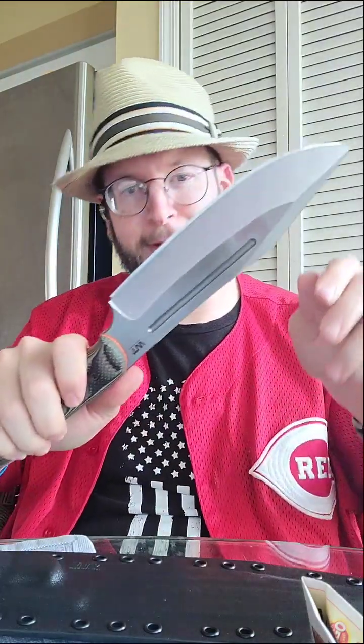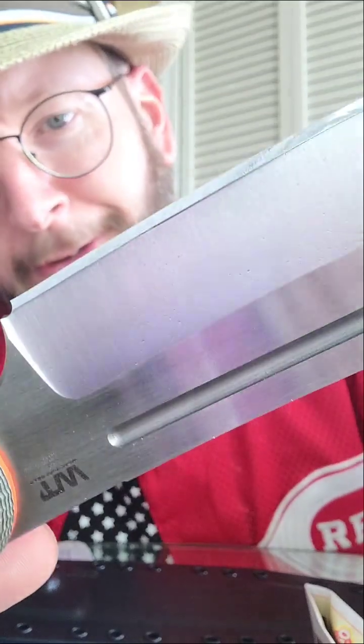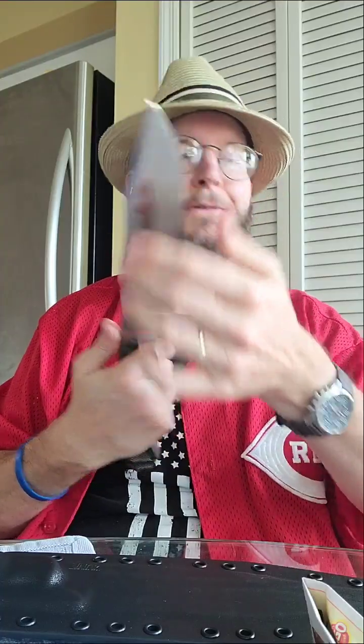That edge is frightening. Look at that — if I can catch it in the light, you've got mirror polish. That is crazy sharp.